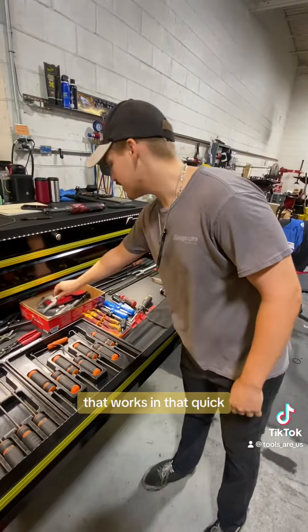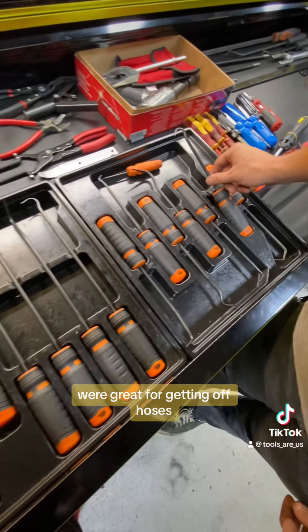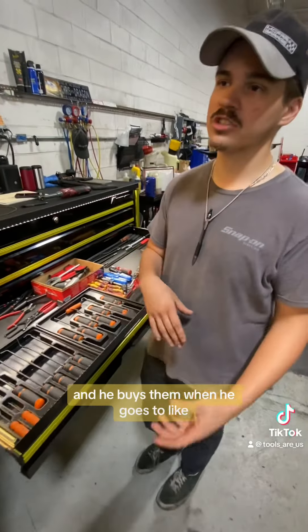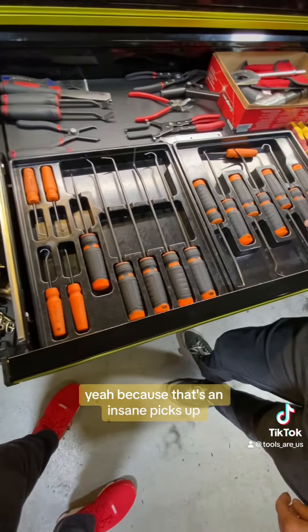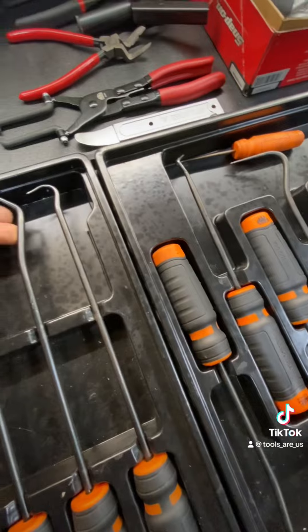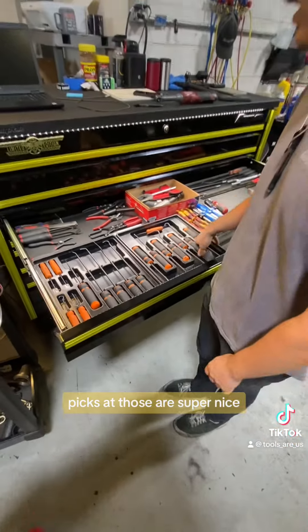The Master Pick Set from Mac — I absolutely love these. The curved ones are great for getting off hoses, as long as you're careful not to pierce them. My Mac dealer only buys them when they're on promo as one big set, usually at tool shows where he can get them at a better price for us. They come all as one set. It's an insane pick set with all the nice big picks and the weird shaped ones — I've never personally seen a pick bent like some of these.